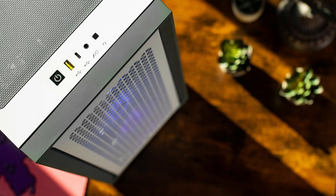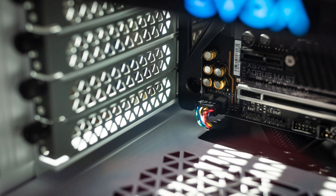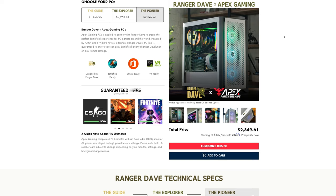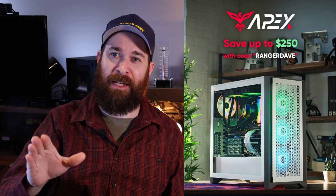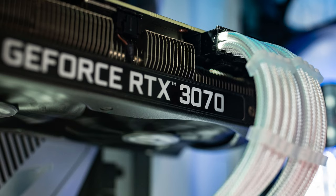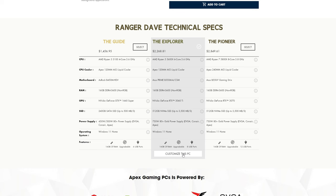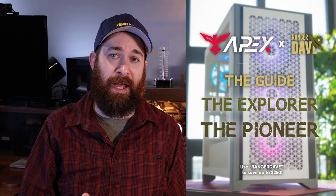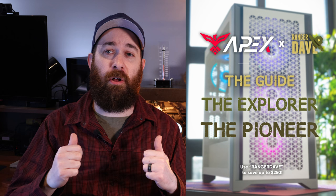So if you guys enjoy watching me play these games, these are all PCs that are going to be able to tackle those games. They're also in three different price tiers, so everybody could find a PC that works for their budget, especially right now when the PC market, as far as trying to build one, is just absolutely nuts. I never thought I would be so excited for a pre-built PC, but the guys at Apex really saved my bacon. I speak from experience — I've been trying to help a family member build a PC right now, and it is a nightmare. We still have no GPU for them. If you guys grab a Ranger Dave approved Apex PC, you can pick from The Guide, The Explorer, or The Pioneer.